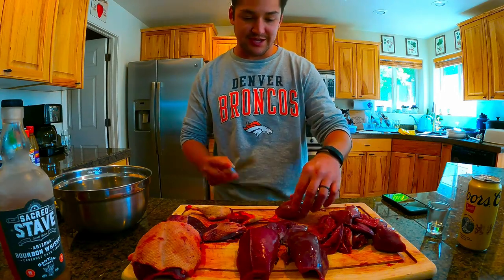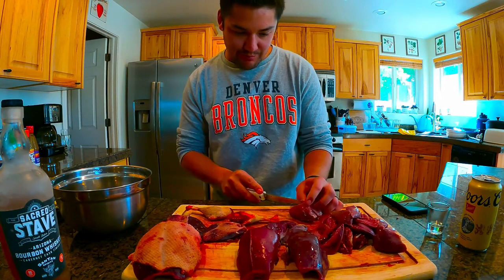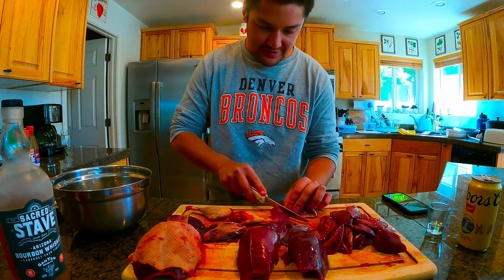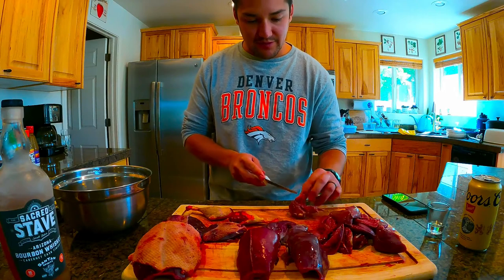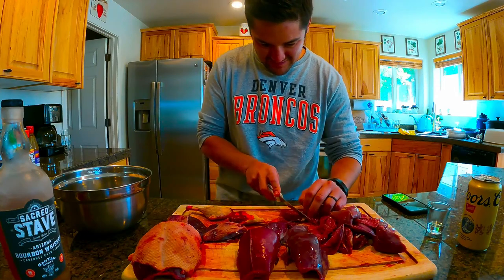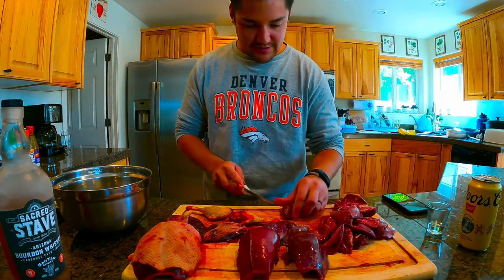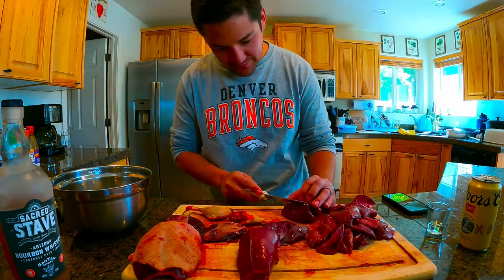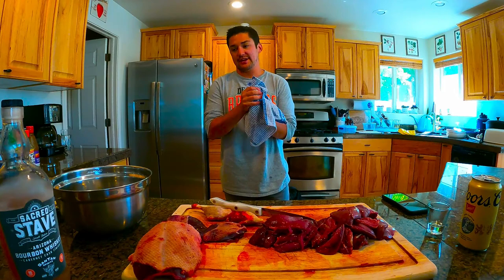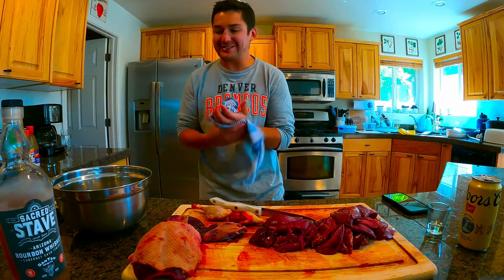I'm gonna show you how to breast these really quick. It's pretty simple — just take your knife, slice right down the center. There's a little bone plate there and you just want to peel the meat back with the knife, then cut it off at the edge. Same thing with this side — peel it back, cut it off at the edge, and put that in your pile for the marinade.